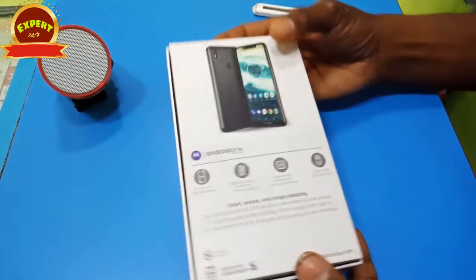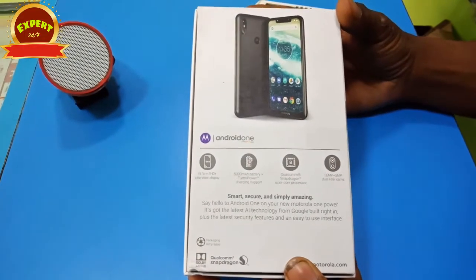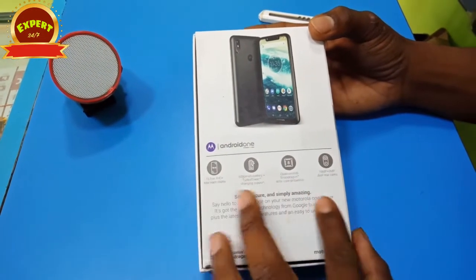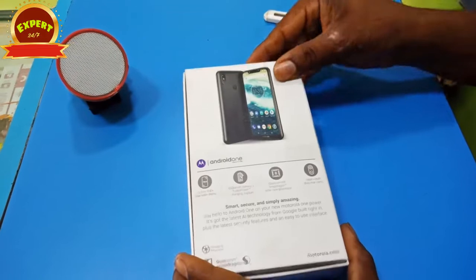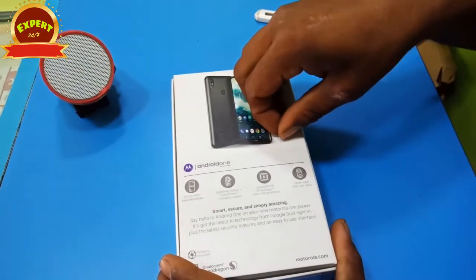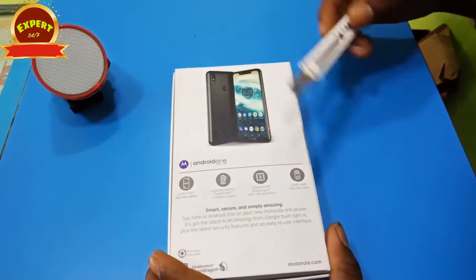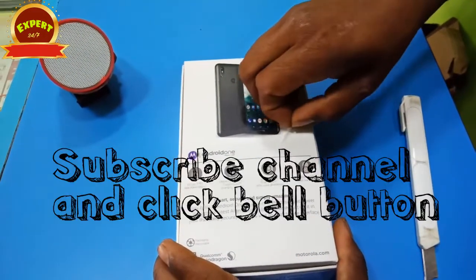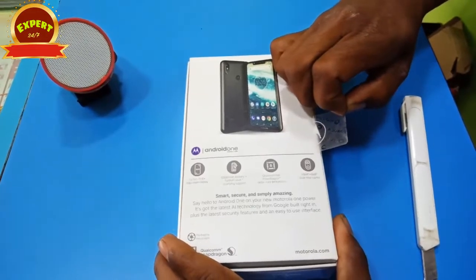The motor is absent on the other side. We can see the camera clarity. Motor on power is a P30 Note one name. It's a release of the model. We have an iPhone XMR and a 5.